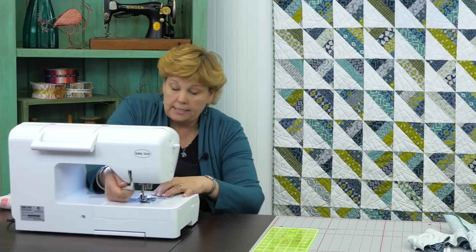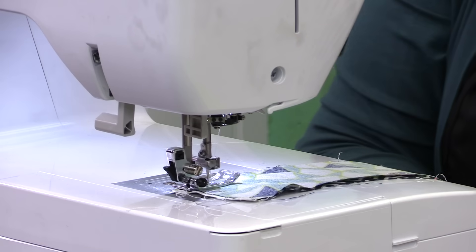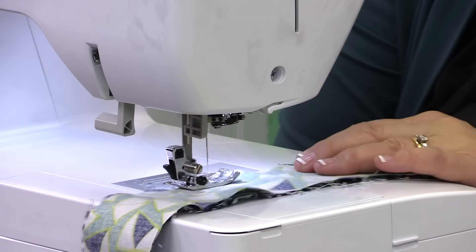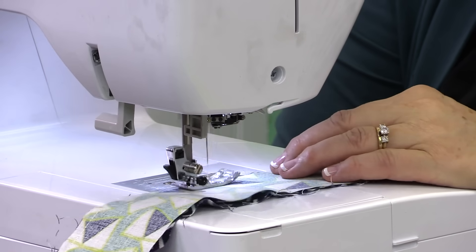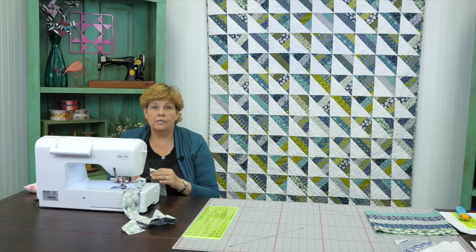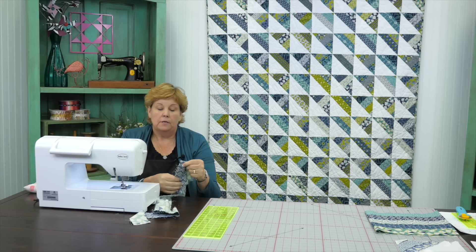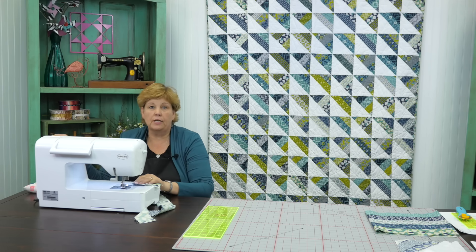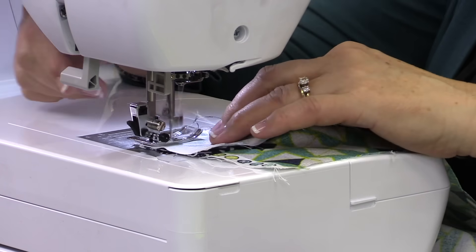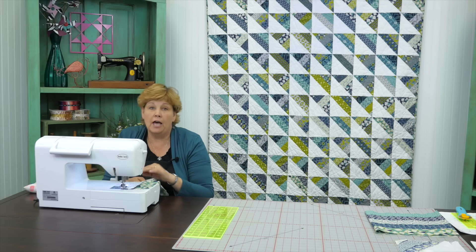We're just going to sail along this edge right here, a quarter of an inch. We've got our two strips lined up. Once you get to the end of your two strips that you've sewn together, you're going to hold on to the end you just finished on and add your next strip to the side. You're going to sew it going the other direction - so now you've sewn this way, now you're coming back up the other way - just a quarter of an inch. You're going to keep going back and forth until you have sewn five strips together.